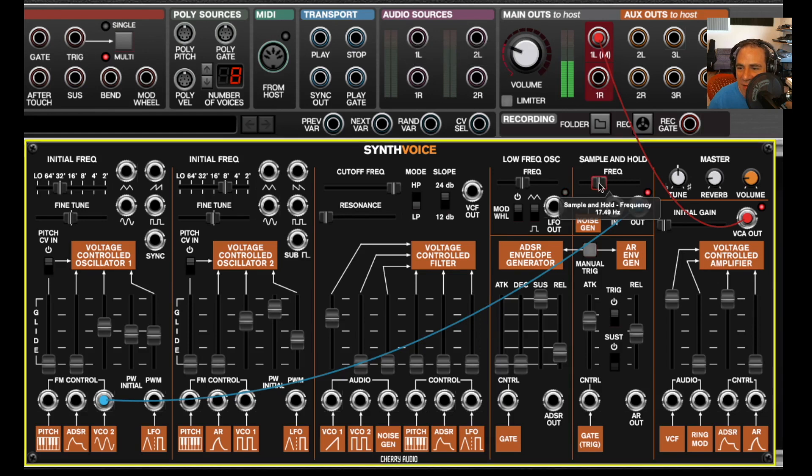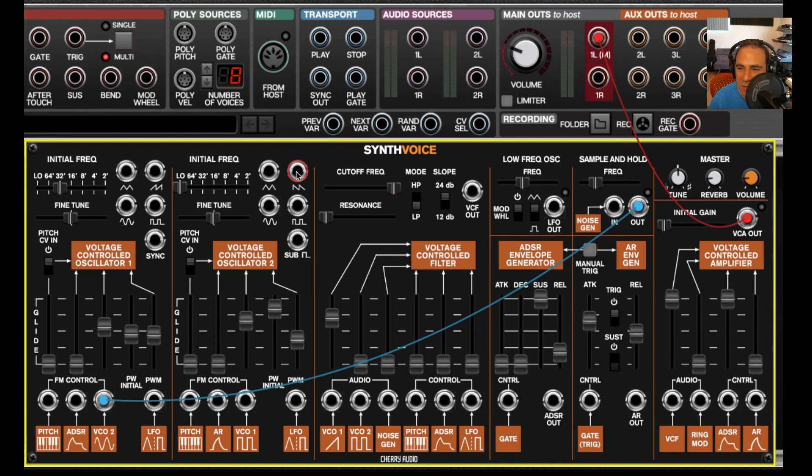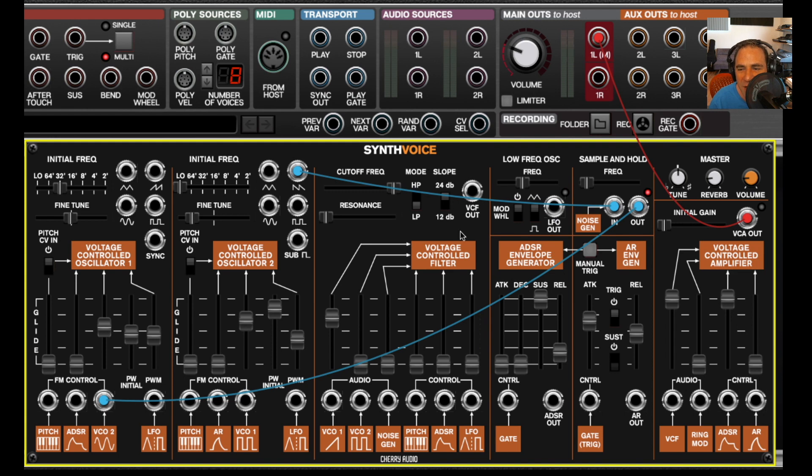I can change the speed of the sample and hold, or I can use something else as a mod source — for example, oscillator 2. Using the saw wave set really slow, you can actually hear it taking samples as the sawtooth drops. As I increase the speed, they sort of blur together.